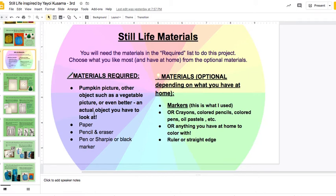For example, you could have a green pepper with you to draw. You'll need paper, a pencil, an eraser, and a pen or Sharpie or black marker. Sharpie would work really awesome for this project if you have one — that's what I used, but if you don't have Sharpie, it's okay. And to color it with, I used markers, or you could use whatever of these options you have.